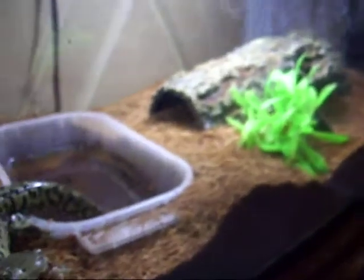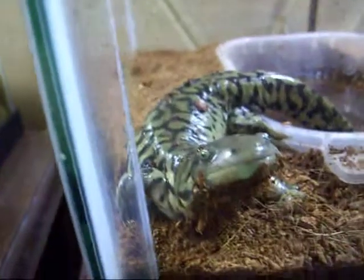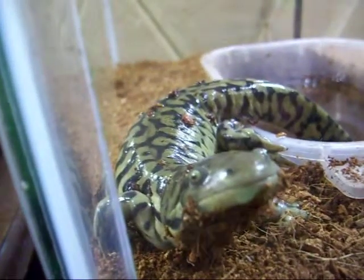He's beautiful. I've added a fake plant to his tank to, I don't know, make it a little more better looking for me. And yeah, that's Ozzy — say bye Ozzy. Bye.